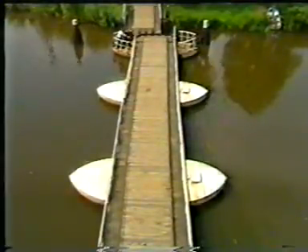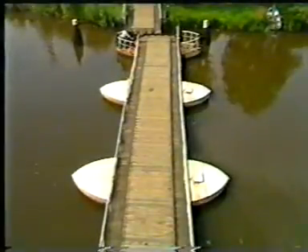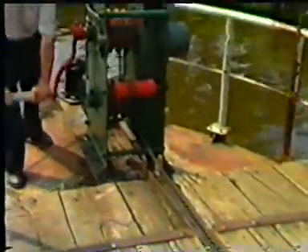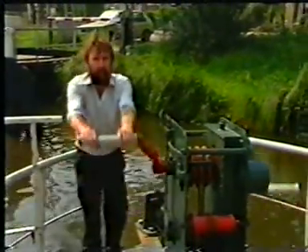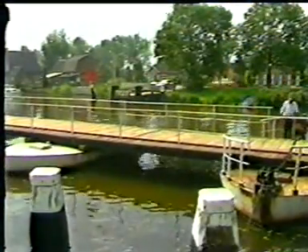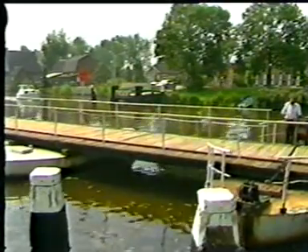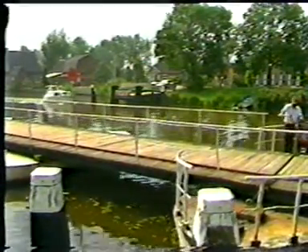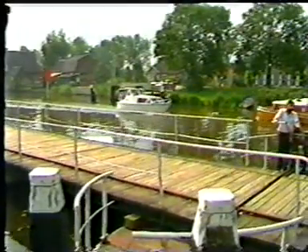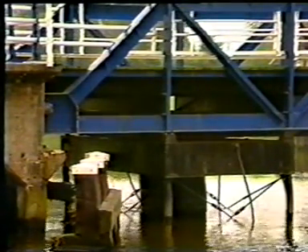A next step in the direction of a swing bridge is this pontoon bridge. A rigid bridge construction, supported by a submerged pontoon at the nose of the bridge, leads to the pontoon swing bridge.